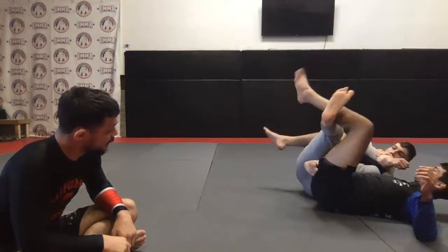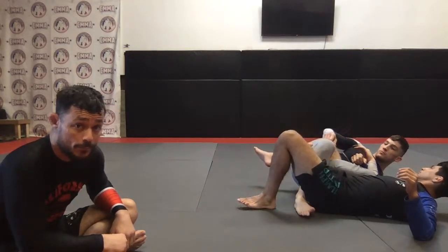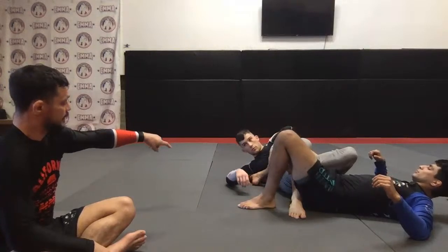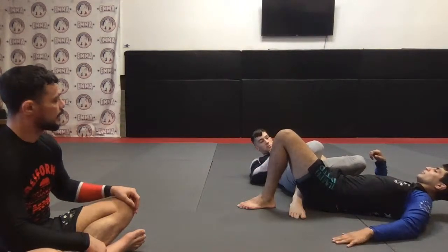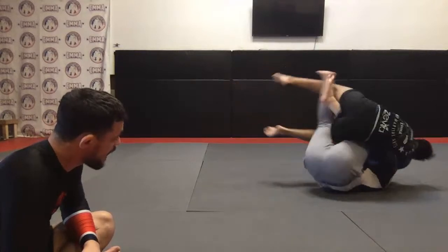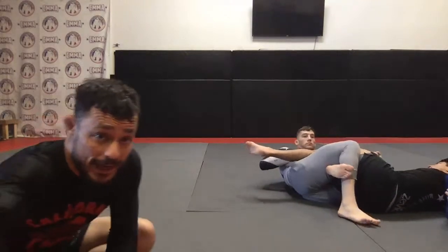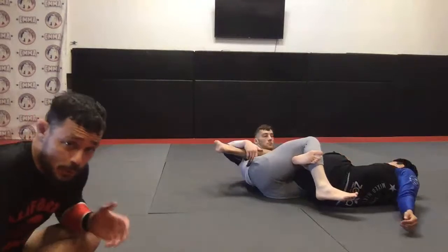Figure four, figure four — good, now put your right foot on the floor. There you go — that's going to stop his hips from moving. Straight, now don't grab his ankle, grab his calf. Pull his calf up and look how it turns that heel toward you. That's our security blanket — we want to make sure we control that top leg, because if you don't control it they're going to be able to use that foot to push off you for defense.